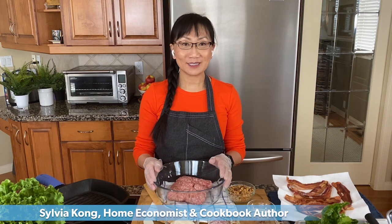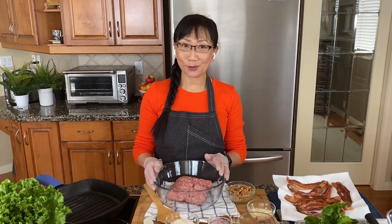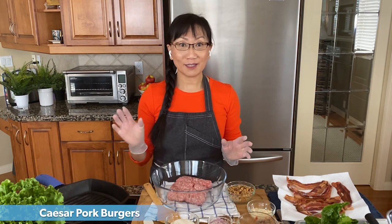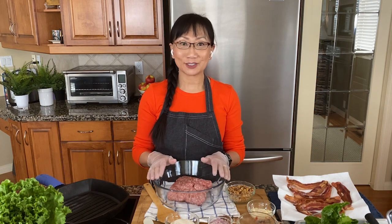Hi, I'm Sylvia Kong. I'm a home economist and a cookbook author. Today I'm going to be making pork burgers — not just any regular pork burger, they're Caesar pork burgers. If you love Caesar salad and you love pork burgers, I'm doing a mix-up and we're going to have a really delicious meal.